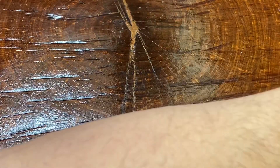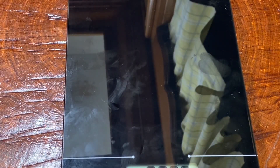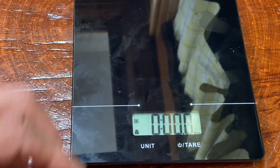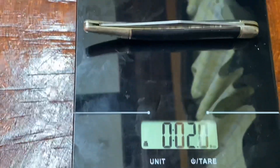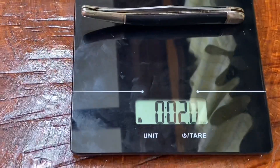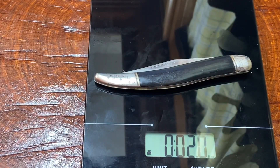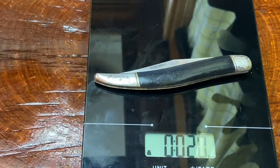Let's see how much it weighs and let's see how I'm doing on time — yeah, I'm doing pretty good. The scale is set to ounces and let's see... this weighs two ounces on the friggin dot. This is a two-ounce knife — that's how much this weighs. It weighs close to nothing, guys.